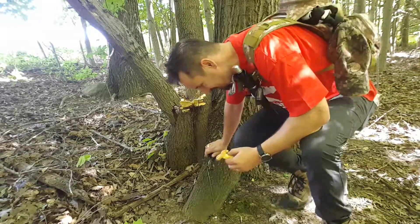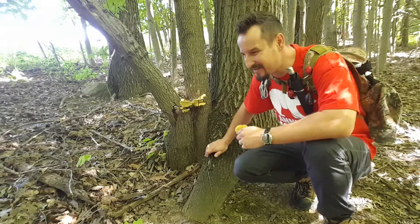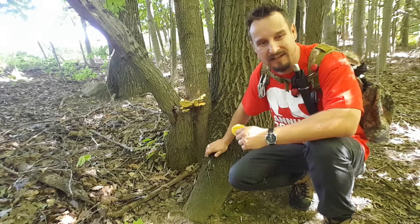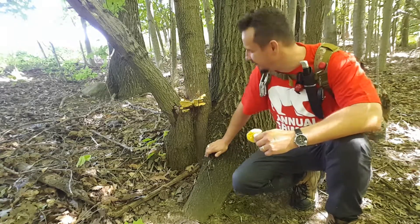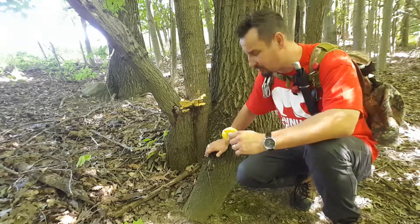Hello guys, it's Blej from Bold Stroke Adventures. I came across today — we are in the Southern North Area and I came across a few things in a short period of time.